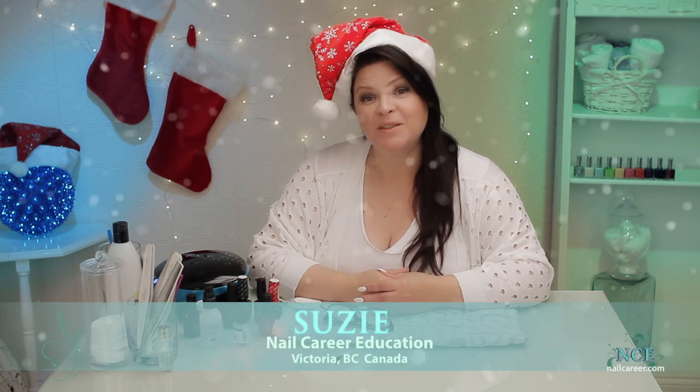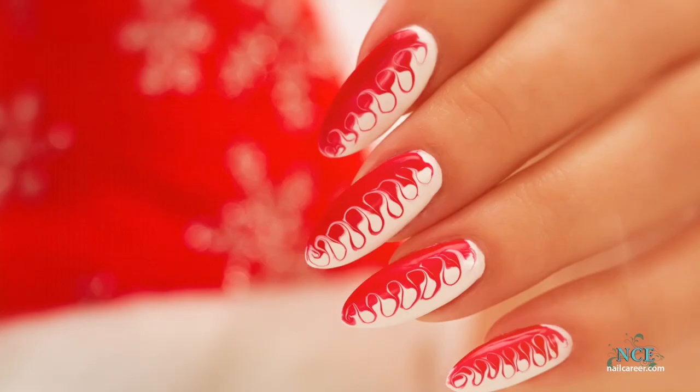Hi, it's Susie from Nail Career Education, and I'm gonna do a Christmas design. It's not too early — we can do Christmas designs, and I've got one ready to show you. Let's get started.